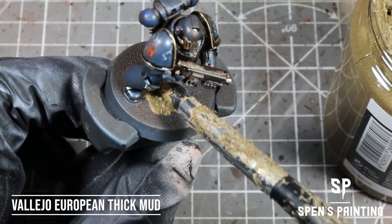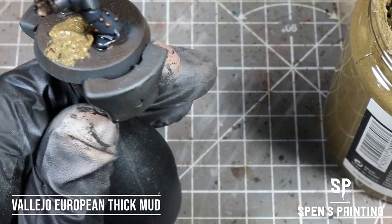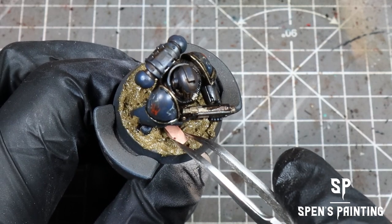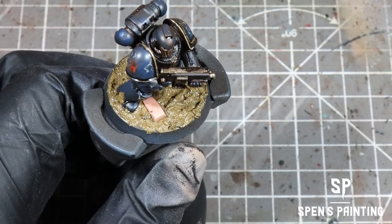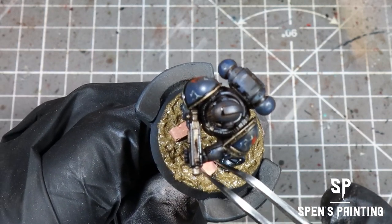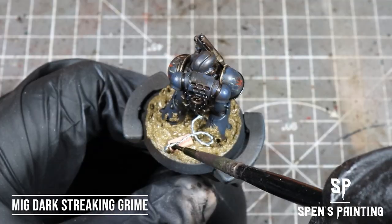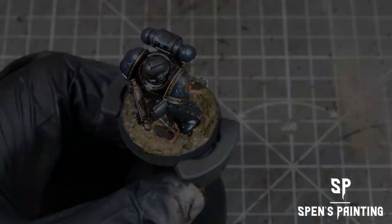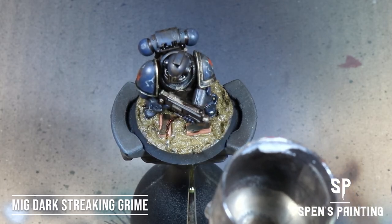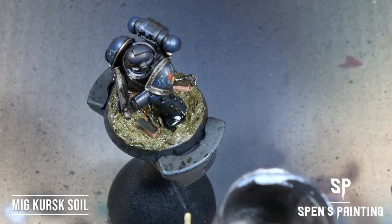After that, we're going to do our base. We're going to take Vallejo European Thick Mud and apply a coat of this to the whole base of the model. Then add some little model bricks, some scale modeling barbed wire. Paint the bricks with some Dark Streaking Grime, paint the barbed wire with some Dirty Down Rust, splat the whole base with some Dark Streaking Grime, and also with some MIG Kursk Soil.